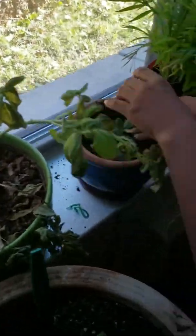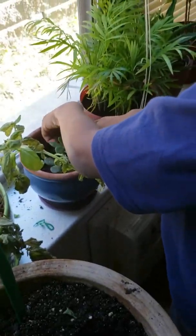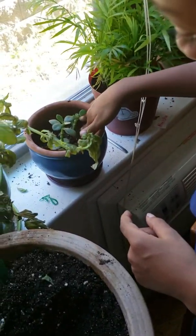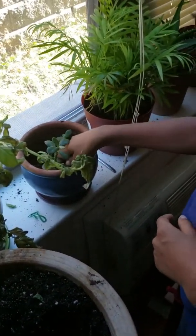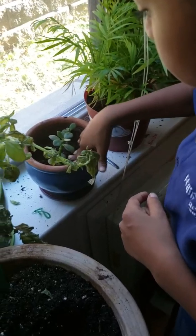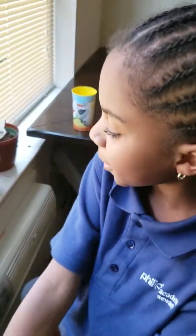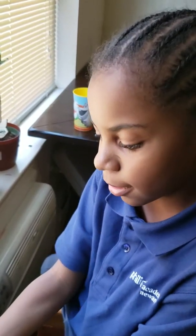I want to make it secure so the plant could stay and not fall or collapse. Also spread it out because if they grow more, it's going to need space — it could grow wider and taller, so I separated it.